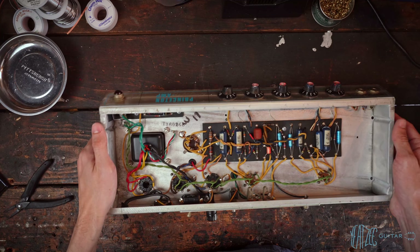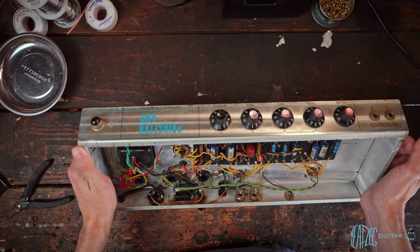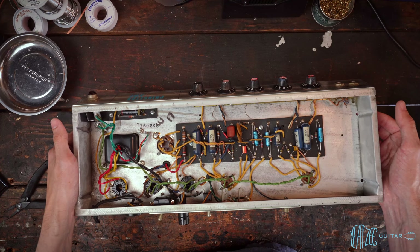Hello and welcome to the UTSI Guitar YouTube channel. Today we're looking at a Fender Princeton. This is a 1968, very beautiful, all original, super clean amplifier.